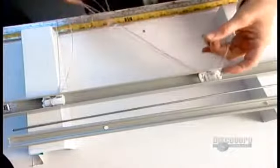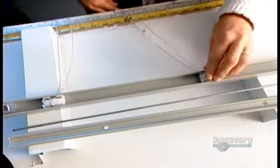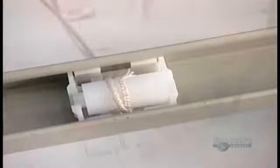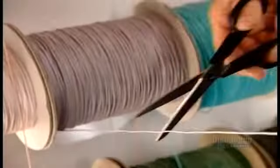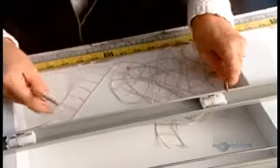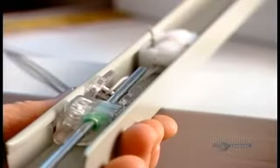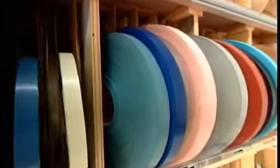Next come the tape rolls, through which they run the ladder tapes. They cut the appropriate length and color of blind cord, then thread it through the cord lock. The tilter turns a rod, which turns the tape roll, which tilts the ladder tapes, angling the slats. The slats are cut from rolls of two and a half centimeter wide aluminum.